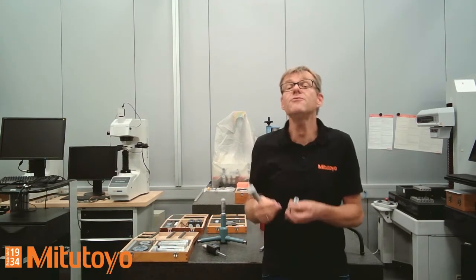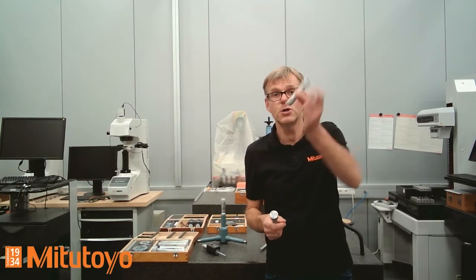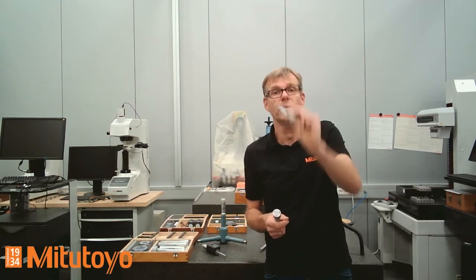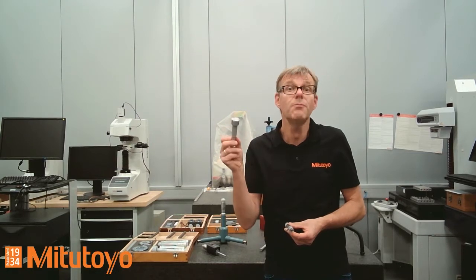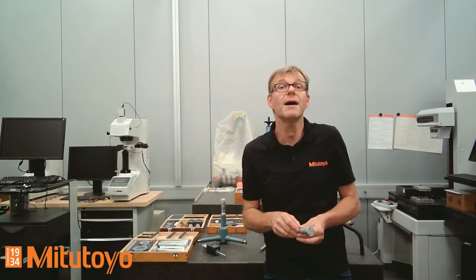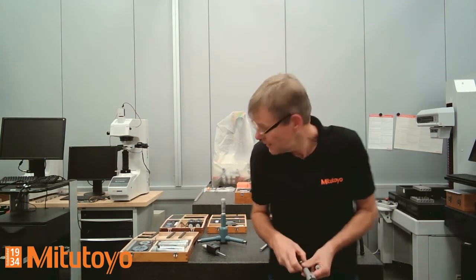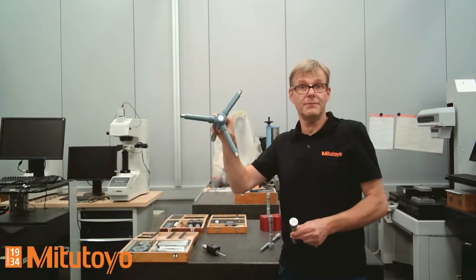So what is the difference between two-point and three-point measurement? First, the advantages of a two-point internal micrometer. The maximum range of a two-point internal micrometer is five meters, which is much more than you can do with a three-point instrument. A three-point measuring instrument has a maximum of 300 millimeters — you can see this 300 millimeter type here.